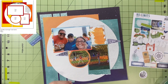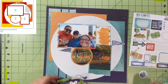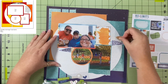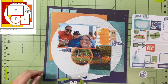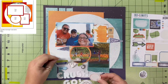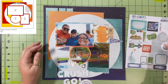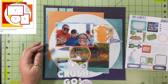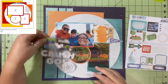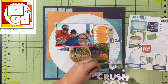I pulled some little banners or pennants that say 'yay' and 'best kid ever' and put those on here. I'm tempted to move the one that's coming off the circle, but I leave it. This is how it looks for now, though I may move it before I put the layout away. This goes in my 2022 album. Because it was getting late and I needed to finish the layout but also wanted a video for Friday, I decided to go ahead and do that.